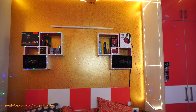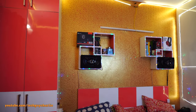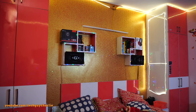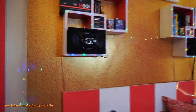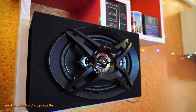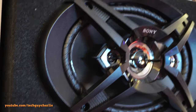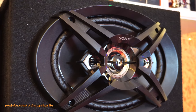Playing the first song from the YouTube audio library. The volume limiter is on in the camera to prevent distortion. Oh yeah, absolutely love the bass.